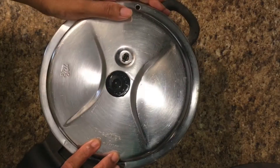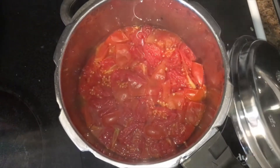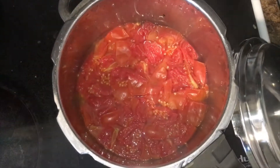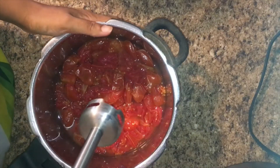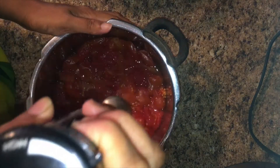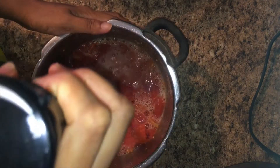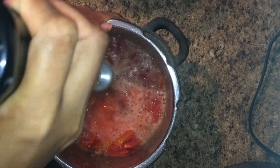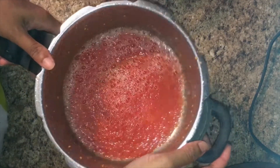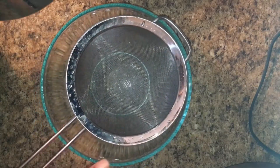I will add the pressure cooker to medium heat and add 4-4 degrees. I will add a mix in a jar, then add a mix in a blender. We can put the juice on it.